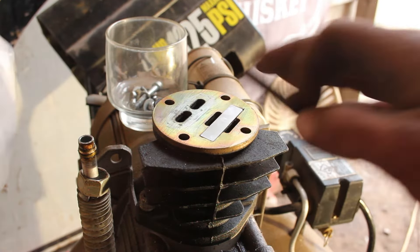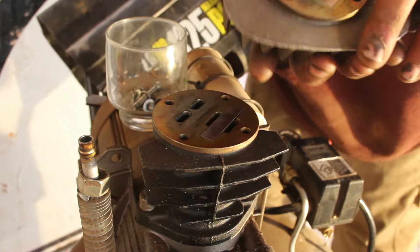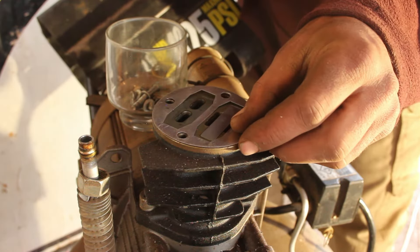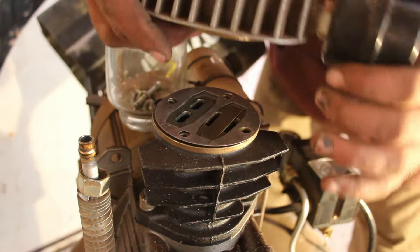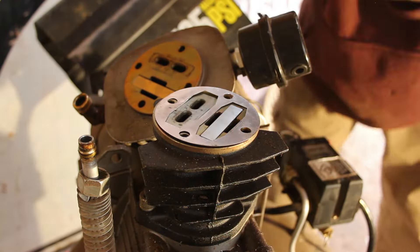I slid one reed in there, and the other looks like it slides onto the head. Probably best not to drop them in the dirt. Got both on there. There's also a gasket — this gasket's flimsy, so be careful not to bend it. I found myself wondering what keeps it from moving; maybe the bolts line it up. I've never really done internal motor work before.